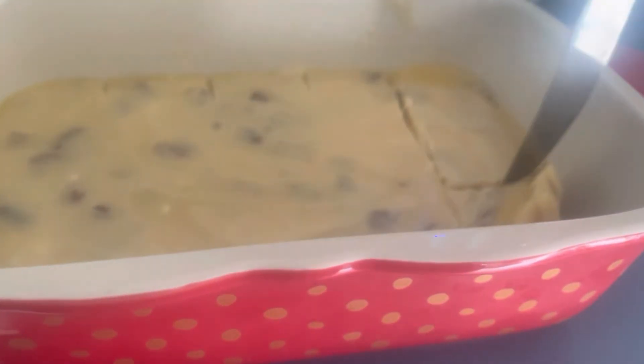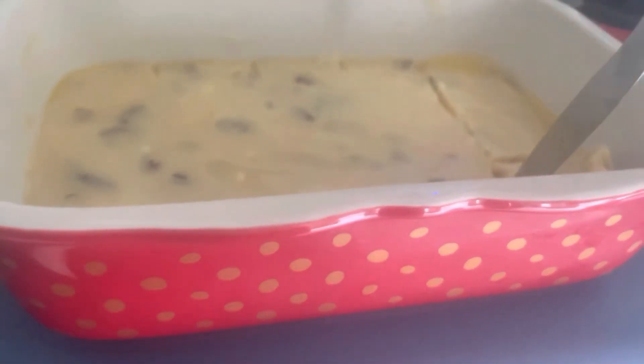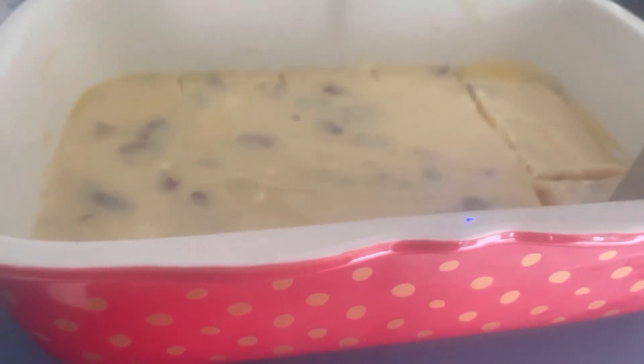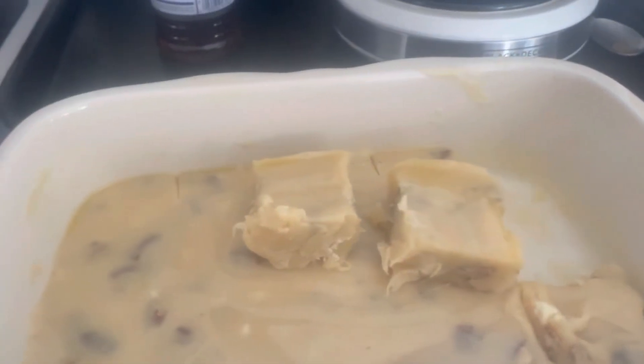It's hard to get the first piece out, but then it will be fine — it's normally always the first piece. There you go! Hopefully you can see that. Looks like the camera is a little dirty.